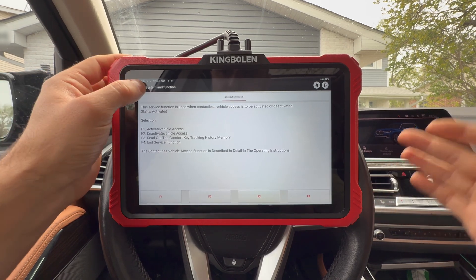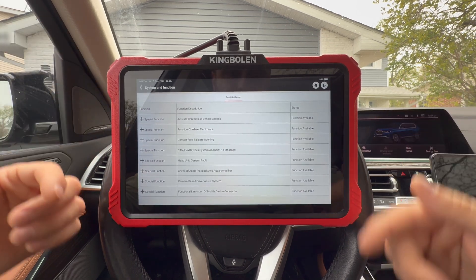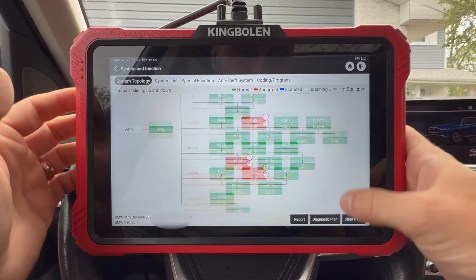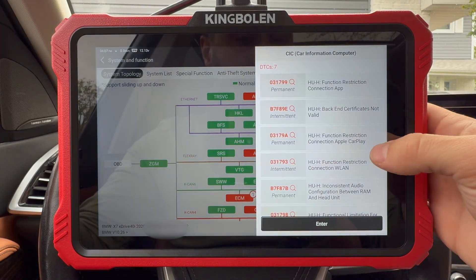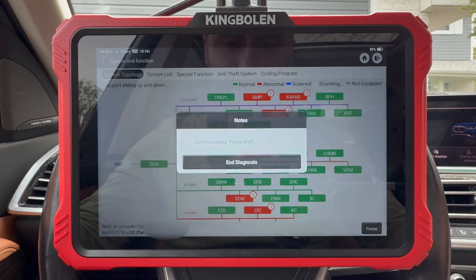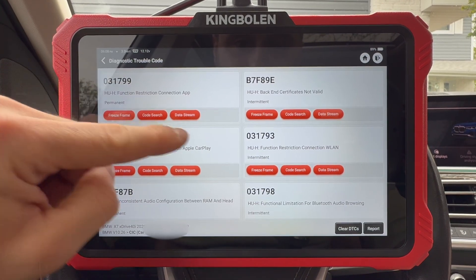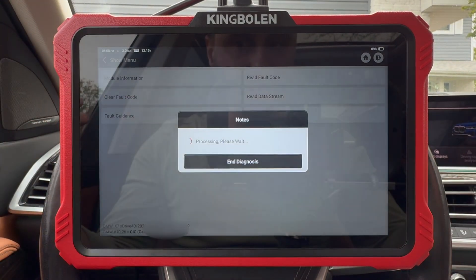Whether it's going to fix the issue or not I'm not sure, but you have those options. This is exactly how BMW OEM computers work — they find an issue and give you possible guidance on a function that can fix it. Normally what I would do instead is go to clear DTCs and erase all of them. By just clicking on one of them, you can get the codes pulled up right away, and if we hit enter we go specifically into that module.